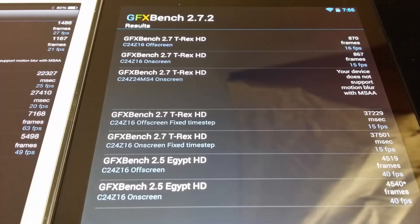The final results are complete. On the left is the iPad mini and on the right is the Nexus 7. The first two tests show 27 and 21 FPS on the iPad mini versus 16 and 15 on the Nexus. The fourth and fifth tests show 25 and 20 on the iPad mini versus 15 and 15 on the Nexus 7. The final test shows 63 and 49 on the iPad versus 40 and 40 on the Nexus 7.